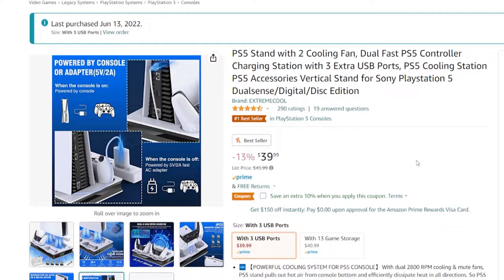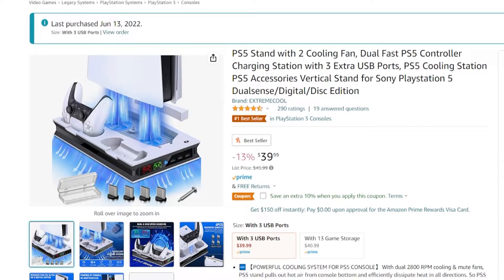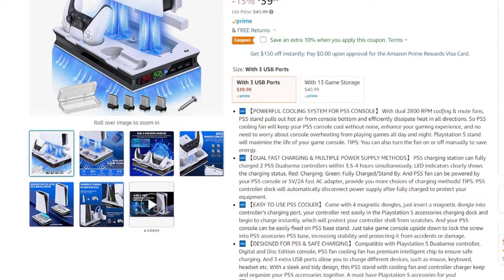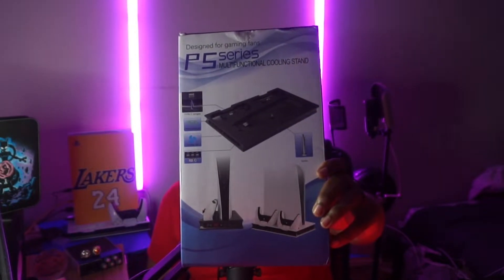I went to Amazon and found this PS5 stand with two cooling fans. It also has charging stations for your controllers. I was really interested in the cooling fans at the bottom of the PS5 hoping it would fix the issue — and it did. I've been playing the PS5 for about a week or two and it hasn't shut off at all.